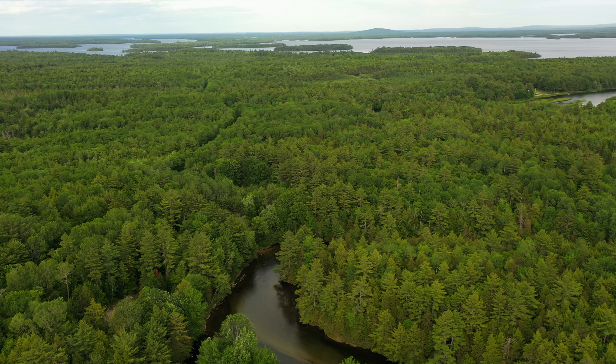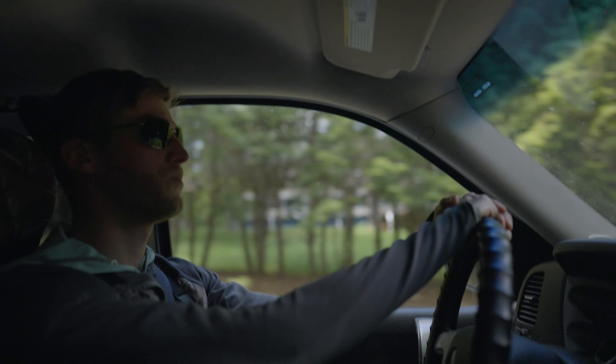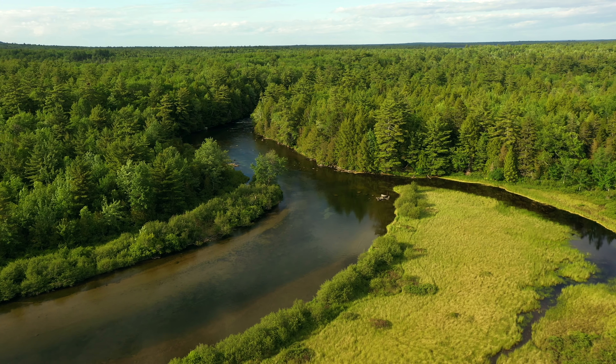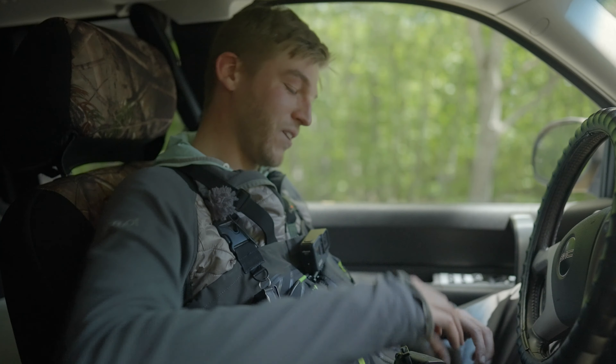We're getting a late start so we're just going to go hole to hole. It's pretty easy access to all of these and see where people are, see if we can't carve out a little spot to ourselves. To the right that's my favorite stretch. Oh wow, there's no one here — we're here, this is it.